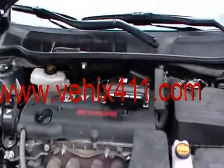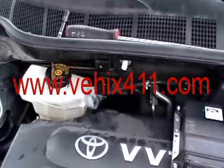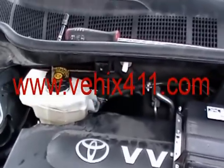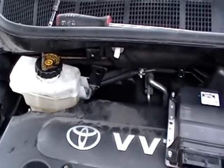Hi, this is Dan from vhicks411.com. Today I'll show you how to program a new or a used hybrid ECU to a 2009 Toyota Camry.